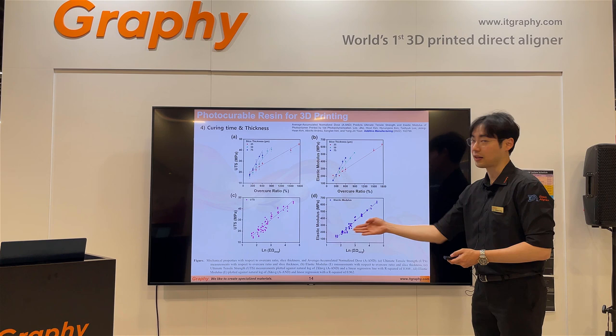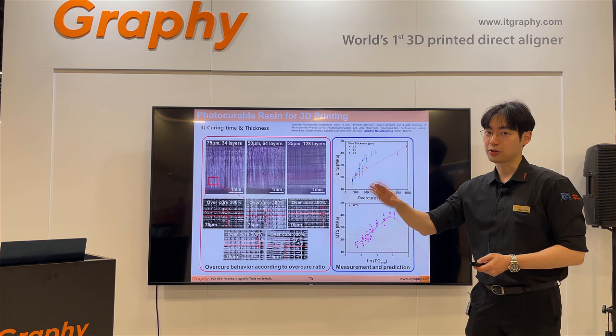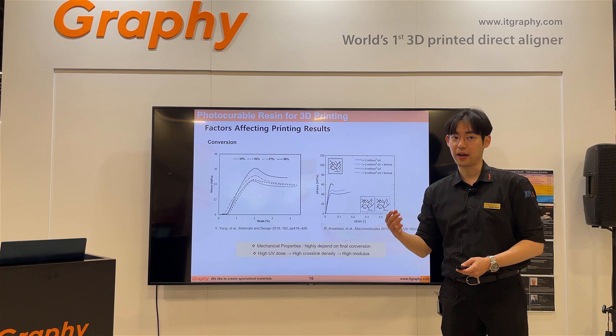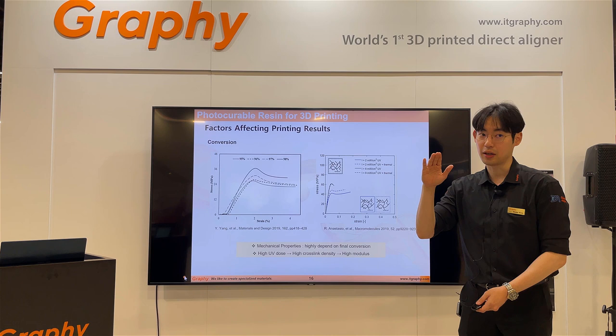We calculated this ourselves. The final result shows that ultimate tensile strength is correlated with layer thickness, over-curing, curing time, and total curing energy. The conversion ratio is very important. When UV curing changes the conversion ratio, tensile strength changes dramatically — just a 5% difference in conversion ratio results in over a 50% gap in tensile strength.